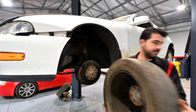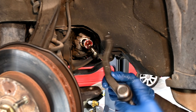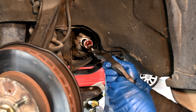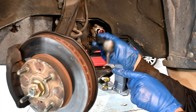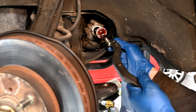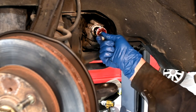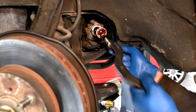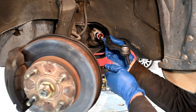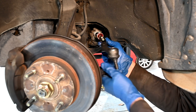Toe adjustments are made by way of your inner and outer tie rods. Your inner tie rod is connected to your steering rack and pinion, and your outer tie rod screws into that on one end, with the other end going into your steering knuckle. Since the inner tie rod uses a ball joint, it twists in place while the threaded section moves in and out of the outer tie rod. Screwing it in shortens the distance, giving you negative toe; unscrewing it increases the distance, giving you positive toe.